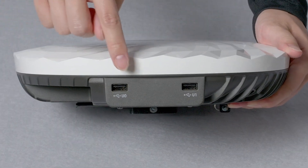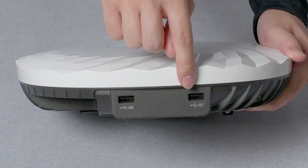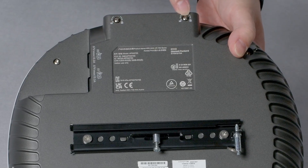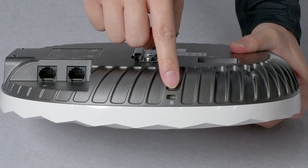On the top, there are two USB ports, which can be used to connect additional downstream IoT devices. There are also USB security screws that can be used to secure the USB cable in place after it has been installed. And on the side, there's a Kensington lock socket.